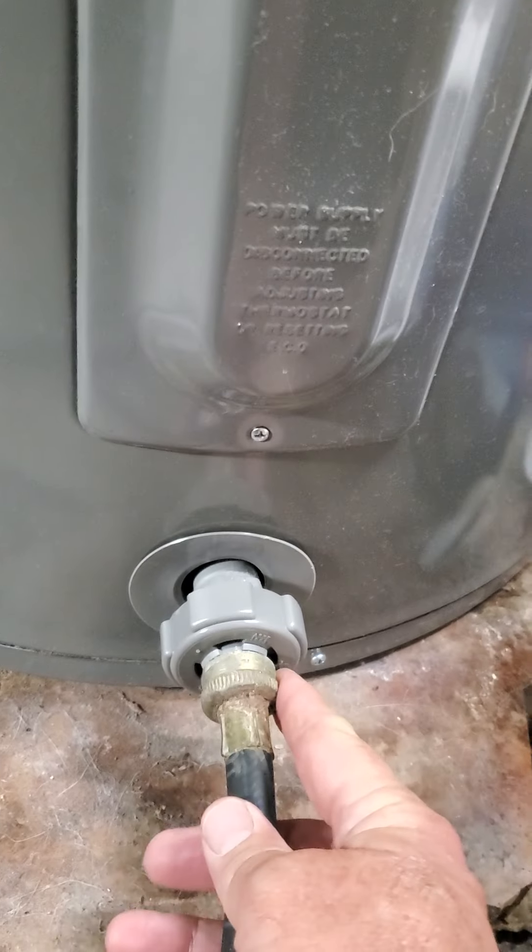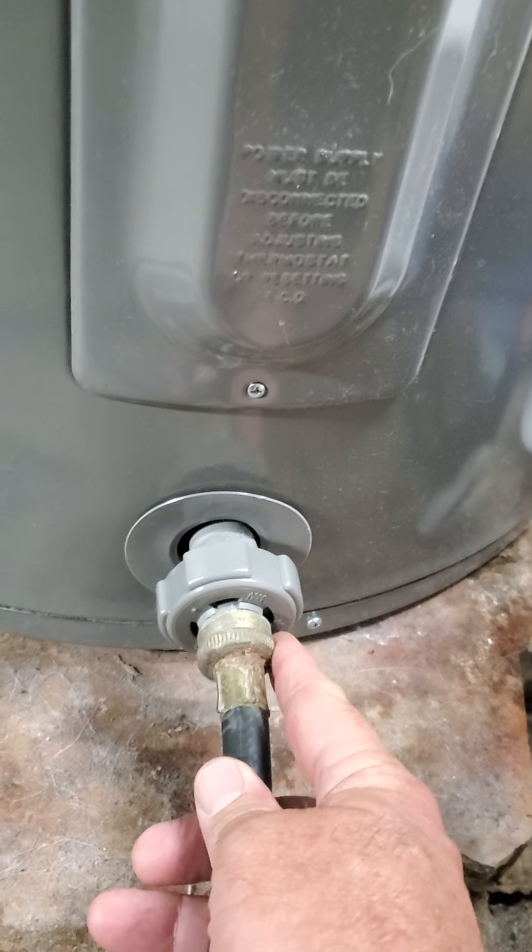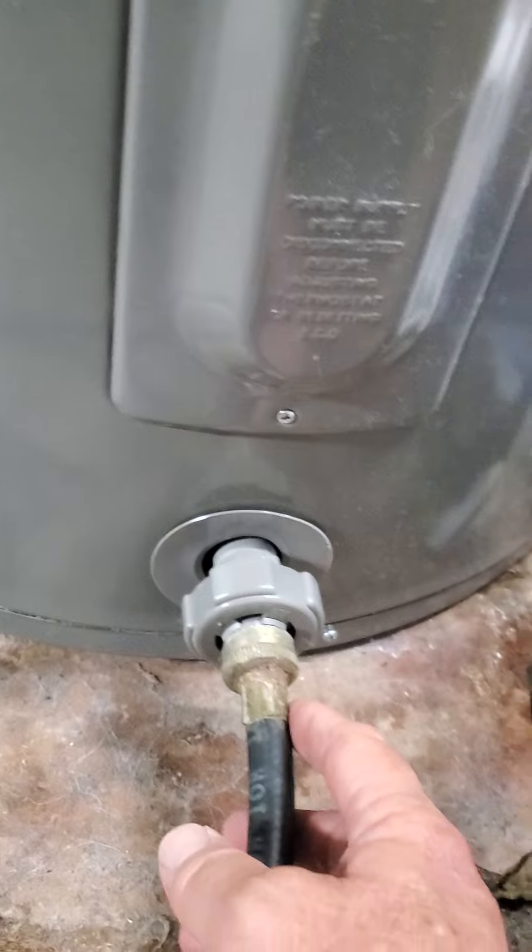Then you want to put a hose on here and either run it into buckets and carry them out of the house, or dump them down the drain if there's too much sediment in them. If you have a sump pump like me, just run it into there.